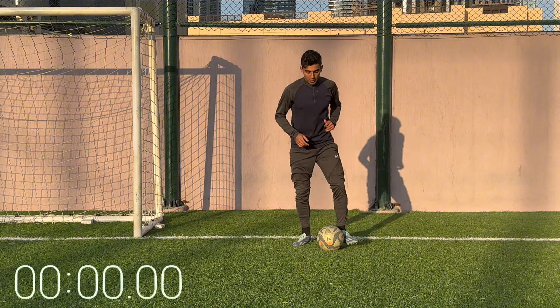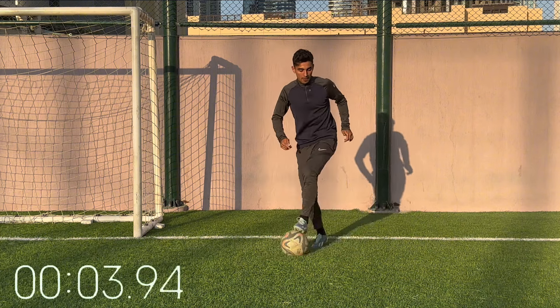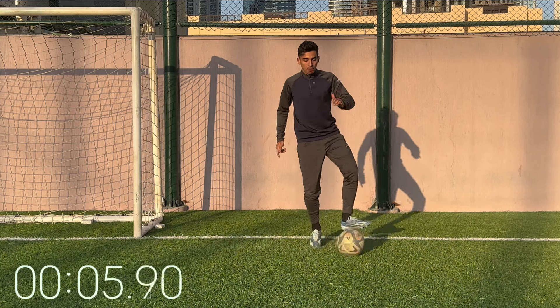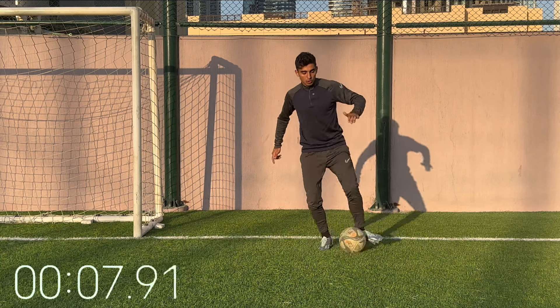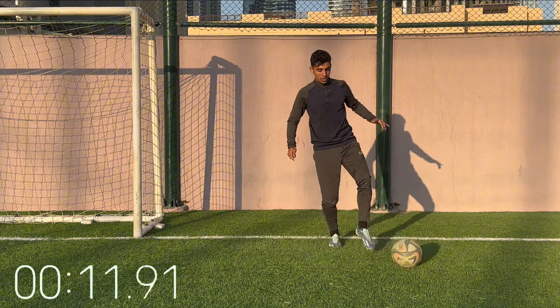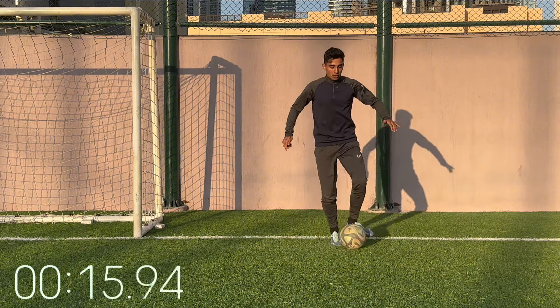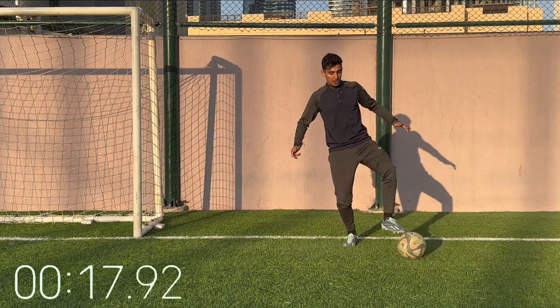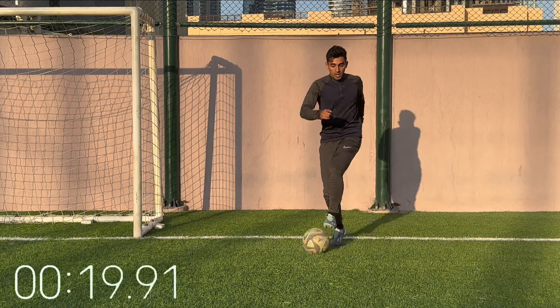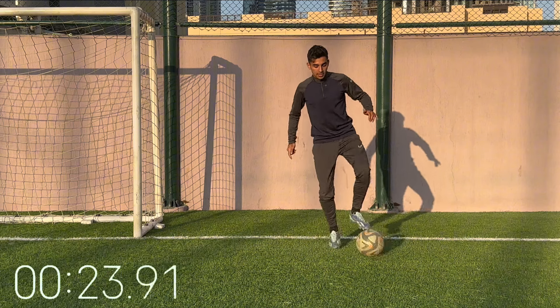Same thing, left foot. Keep putting in the work — we're a couple minutes in. Remember, most people are not putting in this extra work. But you, you're here working, putting in the work, improving your skills. So when that game comes, when the training comes, you're much better, much more prepared, much more technical. You're going to stand out. Last couple seconds, keep working.